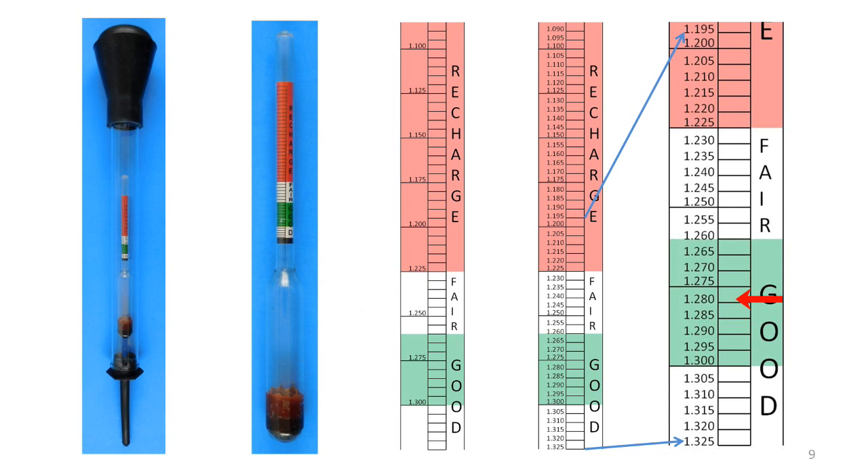Here's an enlargement of the bottom half of the paper gauge, included to ensure that the numbers are clearly legible. All three of the cells I checked in the video show a specific gravity of 1.280, as indicated by the red arrow. To be clear, there's no red arrow on the hydrometer gauge itself — it is only on the drawing shown here.